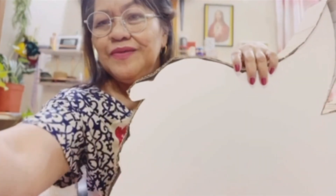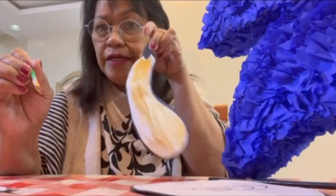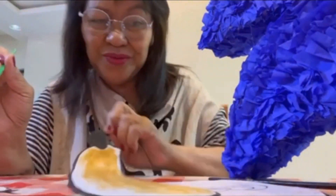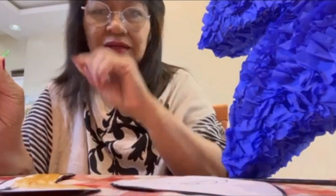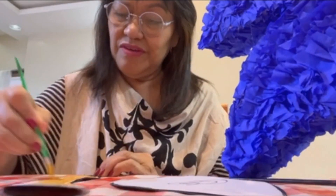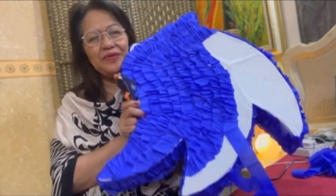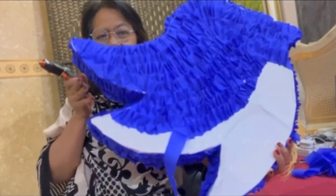Good morning from CWR! Now we're going to continue our Sonic piñata. I'm making the nose — so cute — and the eyes, ears, and eyebrows. I'm going to add a touch of pink on the nose. It looks very cute! I'm going to surprise you when I finish it — see ya!